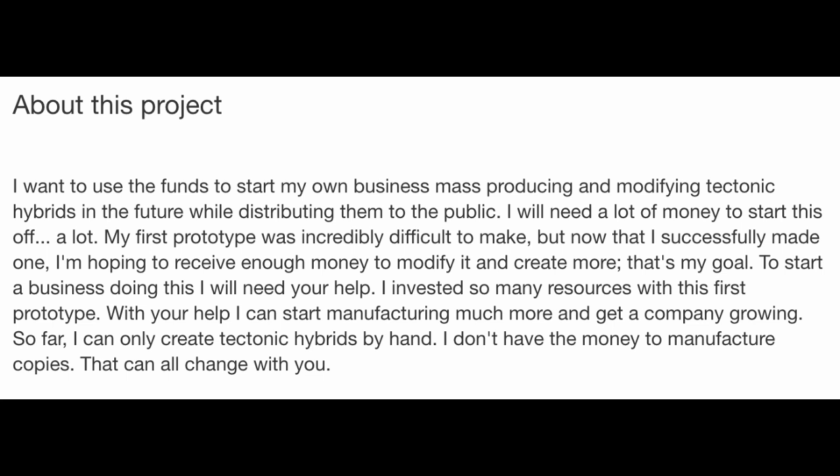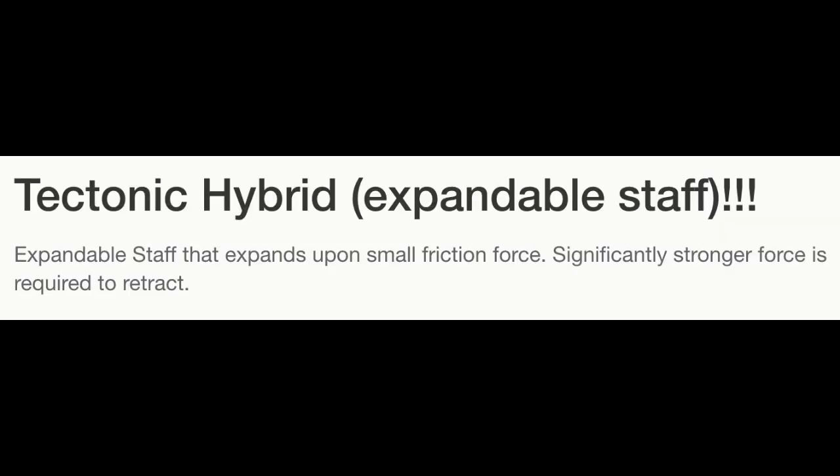He definitely pulled off the Francis from Pee-wee Herman look. He says he's invested so many resources into this first prototype, but what are they? It never really explains what it's for. You can spin it and use it as a walking stick, but then what? It expands upon small friction and uses a stronger force to retract — so it sounds like a Bloodborne trick weapon, but it's still just a stick.